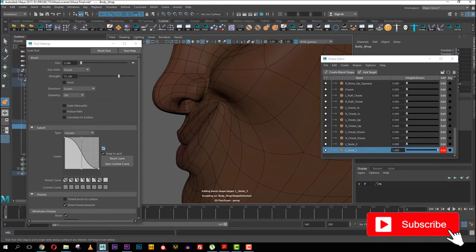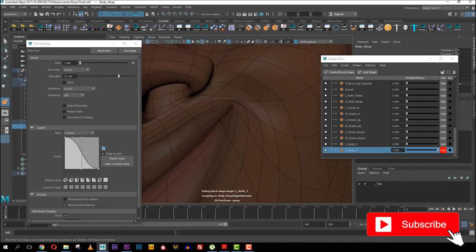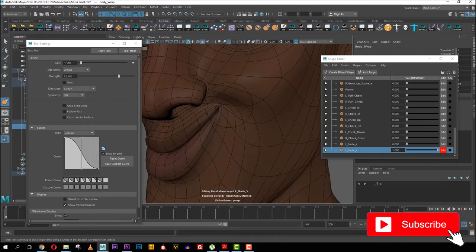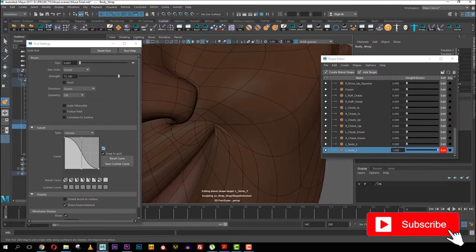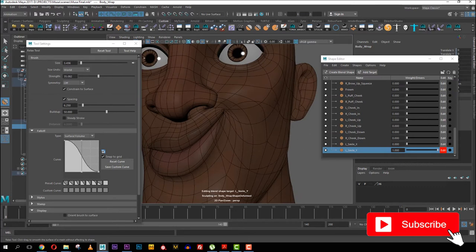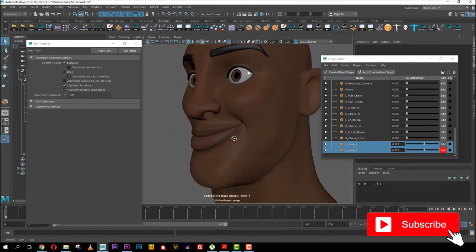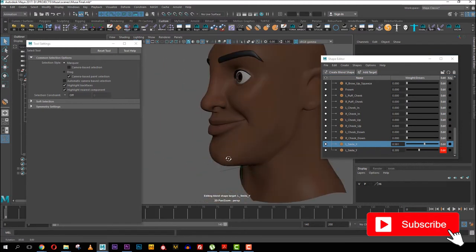Even as you do it, it might not be looking great in isolation, but make sure everything is as smooth as possible. Once you start combining it with the smile X you'll see a very good deformation. Let me select both of them and move — you can see the smile right there. Even though the upper part goes a bit more this way so they don't go perfectly even, you still get a solid smile from the combination.